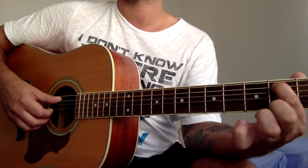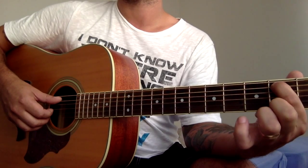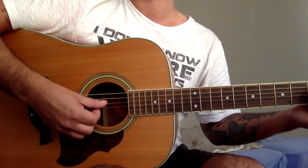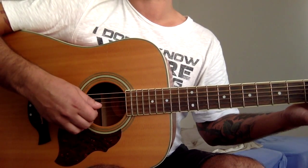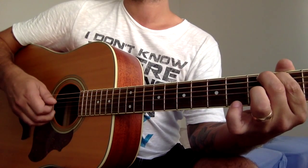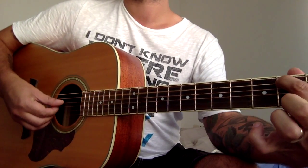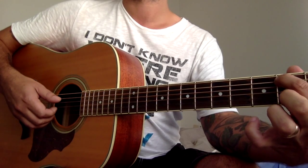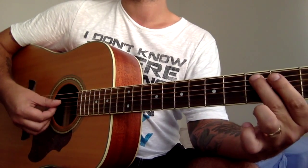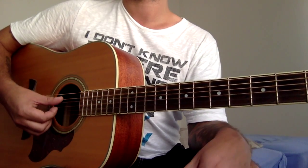Just one finger on the second fret A string. Then third fret, second fret, open.